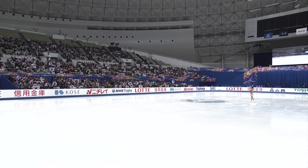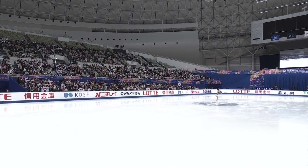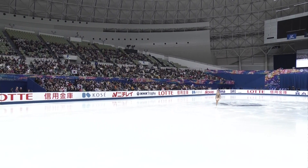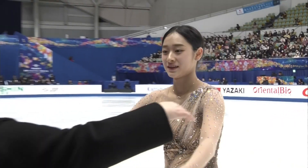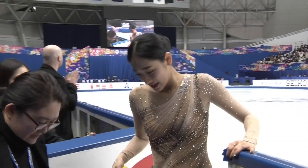Elegant, delicate, but strong. Beautifully performed. Two elements will be under review — both actually spins, not the jumps. They've been granted clean jumps. She comes off the ice with a nice smile on her face, feeling pretty good about that performance. And so she should.